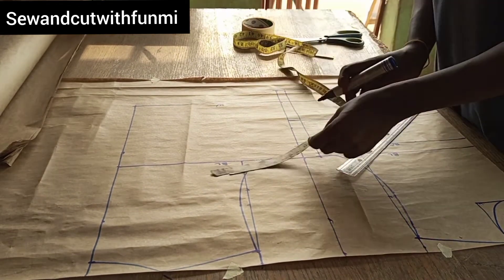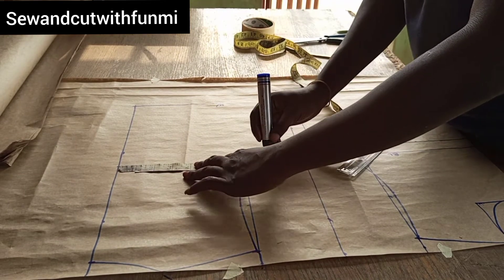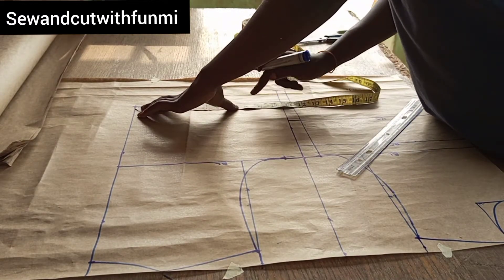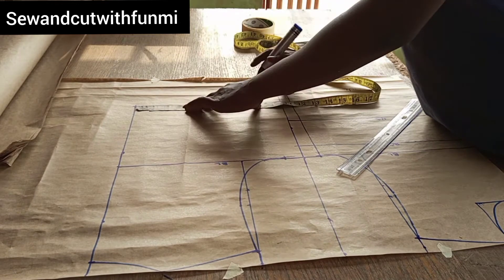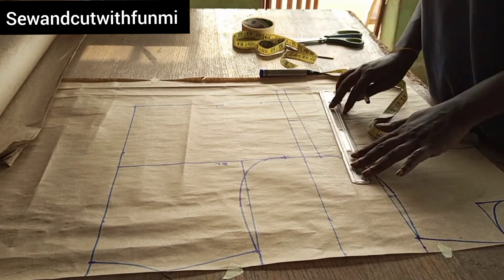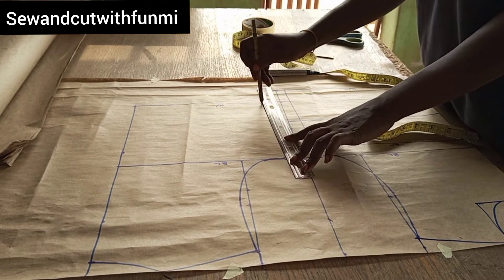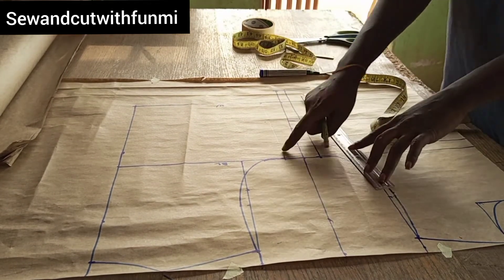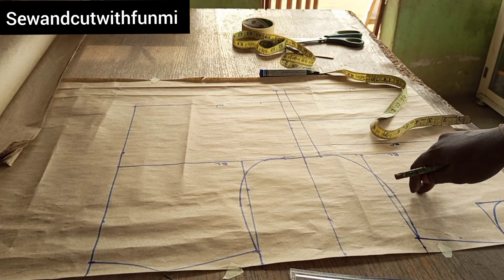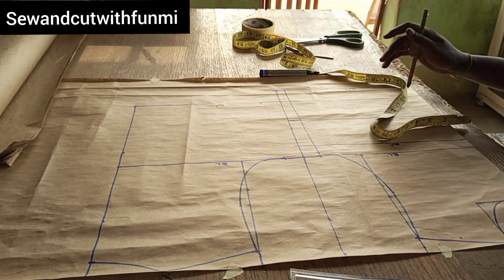Doing the same thing for the back: 8.5 plus 1 is 9.5. For the waist, 7 plus 2 plus 1 for ease and 1 for seam allowance gives me 9 inches. I'm going to mark it with pencil, not marker, because that's not the final line — I'll still be extending it, so just look forward to that and you'll know the reason why.